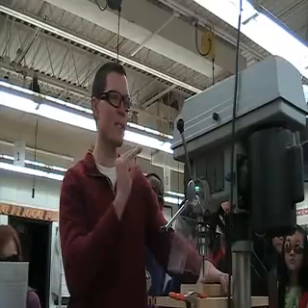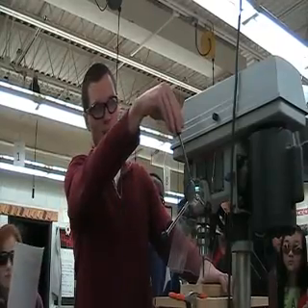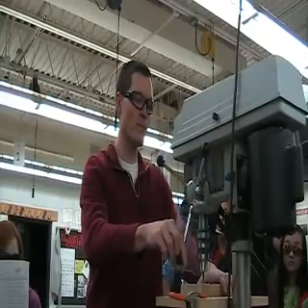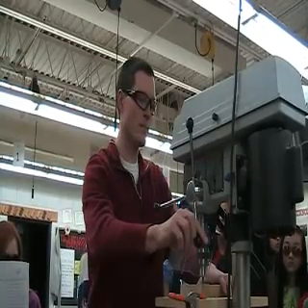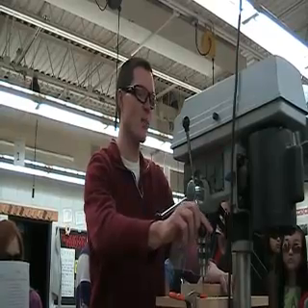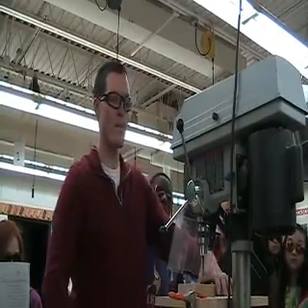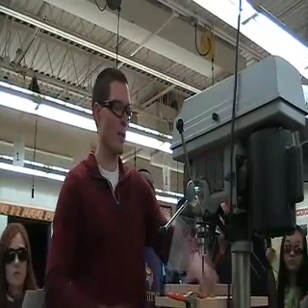We have that on the bottom. So listen to the sound. When you're actually on here, you can feel it in the handle. I'm in the board right now. I just passed through the bottom of the board. I'm down in the hole right down in there, in the scrap. So that's that.